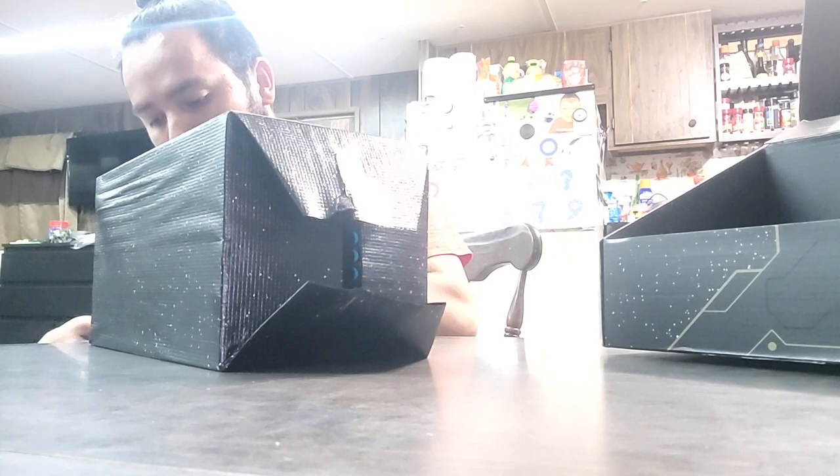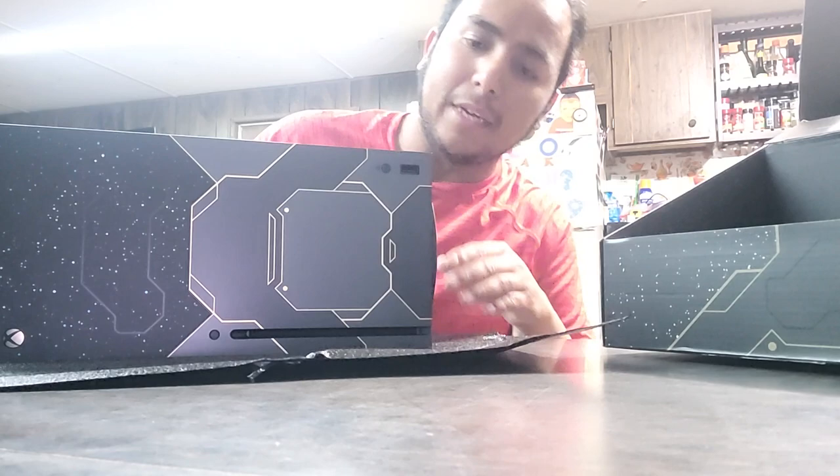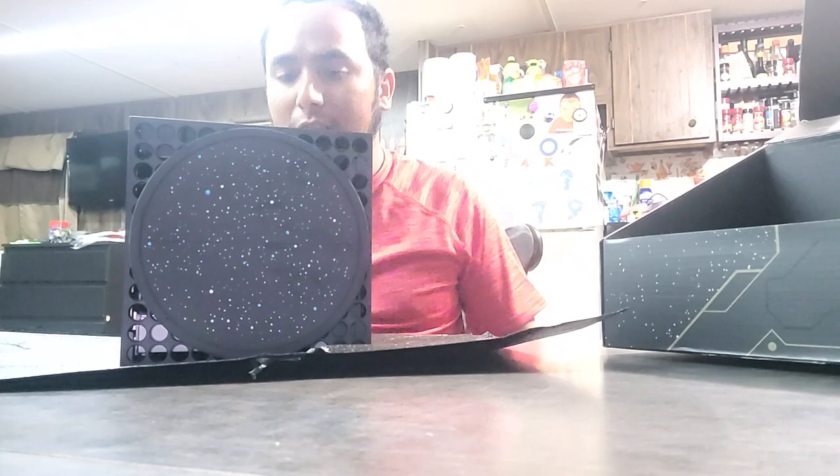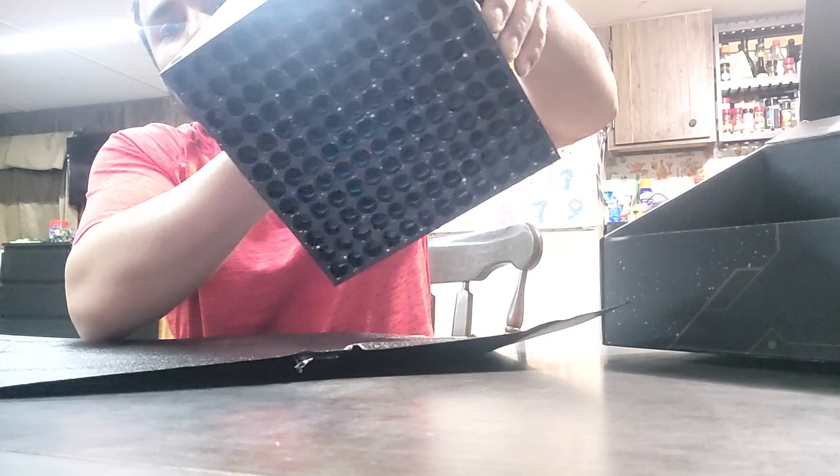Sorry for the video quality — I haven't made a video in years. This thing looks gorgeous. Looks amazing. Even the stand part of it has that little constellation stuff on it. Whoa. And the inside where the fan is — I don't know if you guys can see that — it's got blue inside it. So sure it's black but it's also blue.